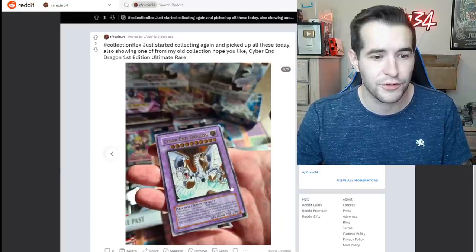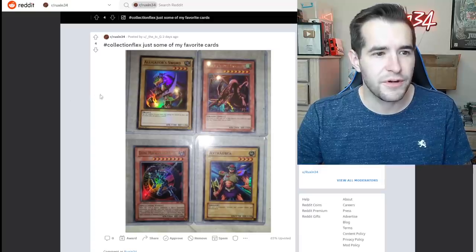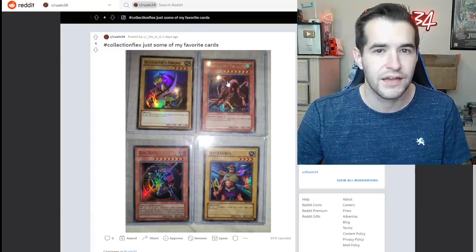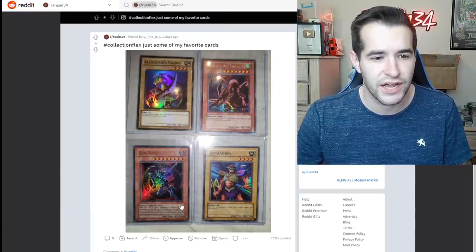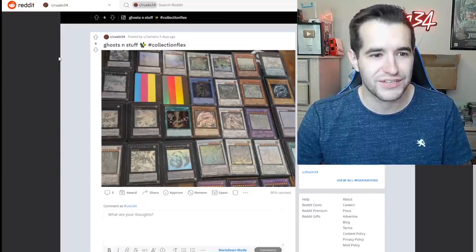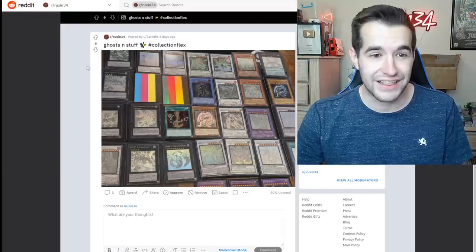Collection flex — just some of my favorite cards. The Alligator Sword is from the World Championships 2011 packs, that's cool. The Harpy's Pet Dragon is from the Forbidden Memories game. Dark Magician of Chaos first edition IOC, and Actuator from TP1. Ghosts and stuff.